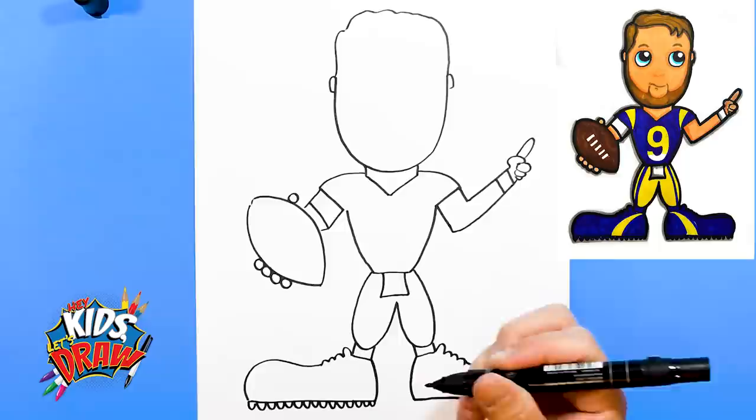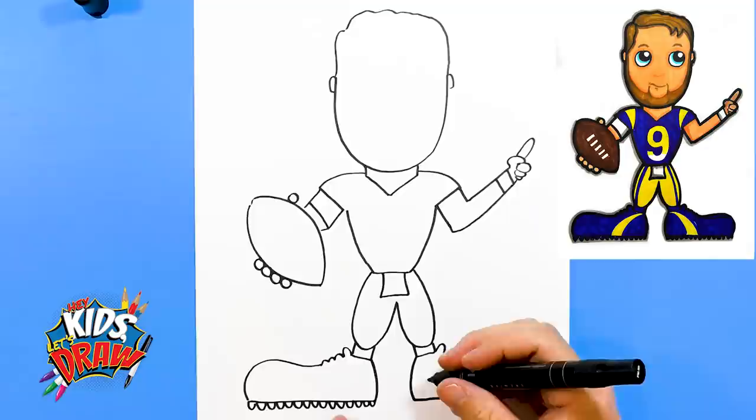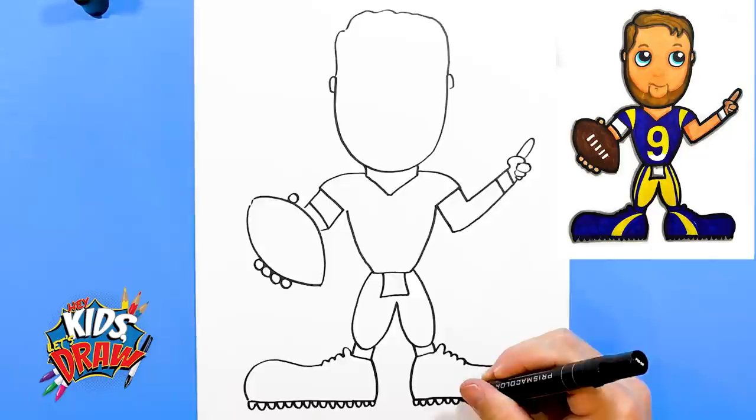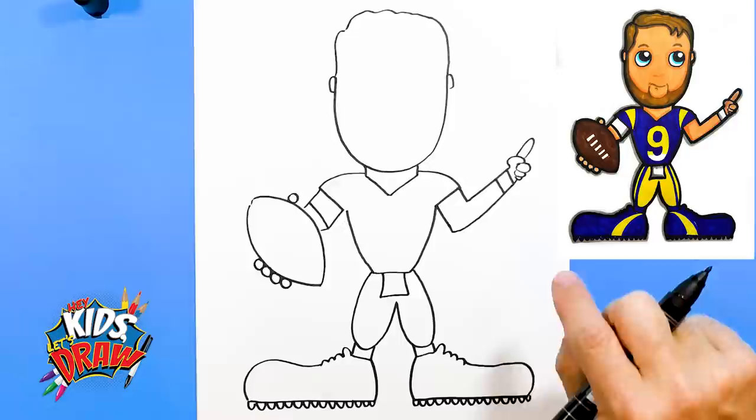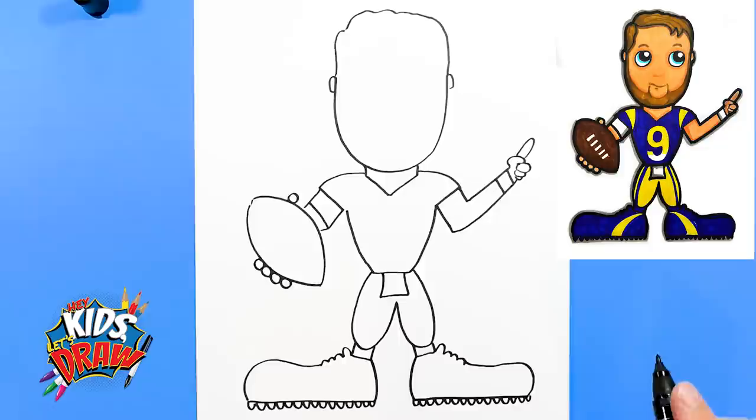Matthew Stafford was originally a quarterback for the Georgia Bulldogs in college. He did awesome there — was an All-American quarterback — and got drafted by the Detroit Lions, number one in the 2009 NFL Draft. So maybe he's holding up the number one saying, 'Hey, I was the first pick out of everybody in 2009.' Alright, so we've got the cleats, the pants, and the football.